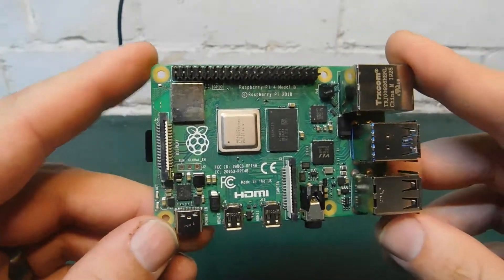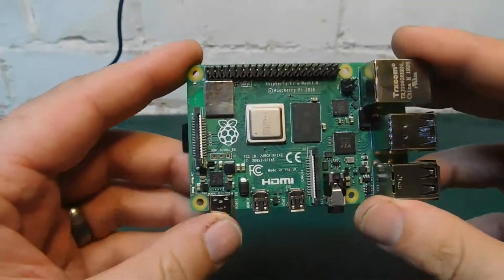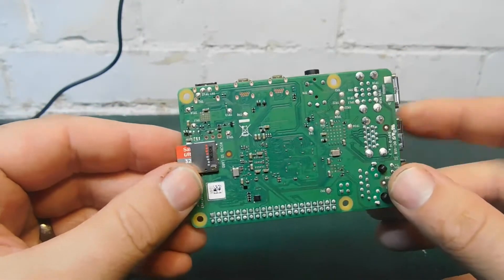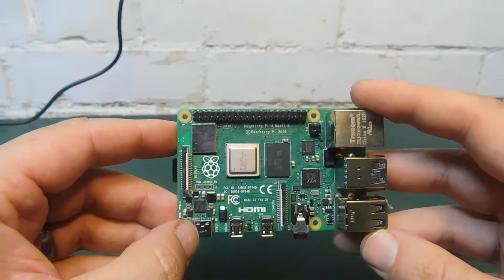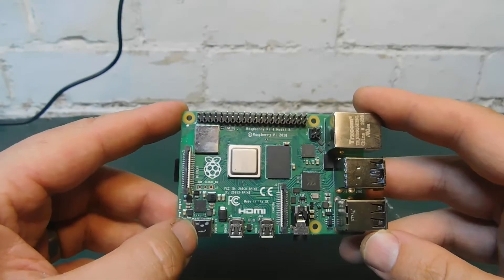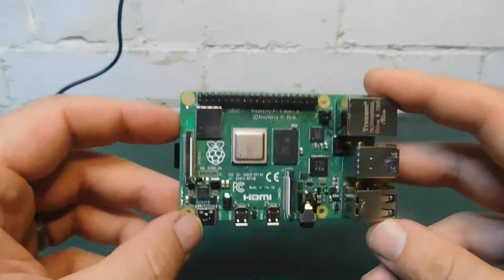Here's another item in for repair. This is a Raspberry Pi 4 - I believe it's the 4GB model, and this is the old REV, so this is the first REV with the USB-C problem. I picked this up on eBay for £16, which I think is a decent price. There was no fault given; they just said that it doesn't work.